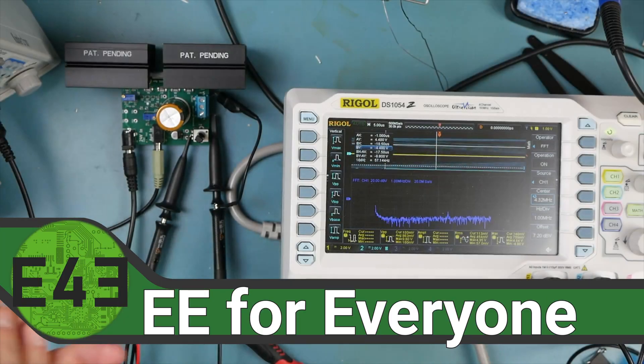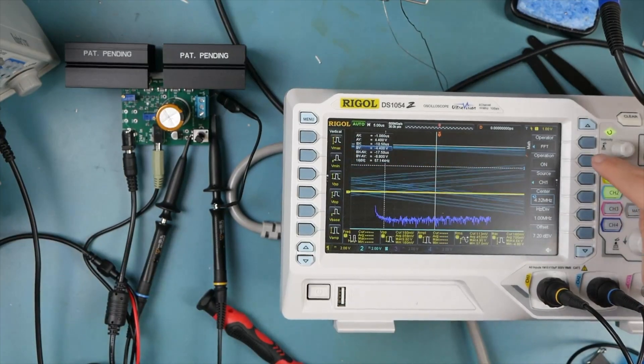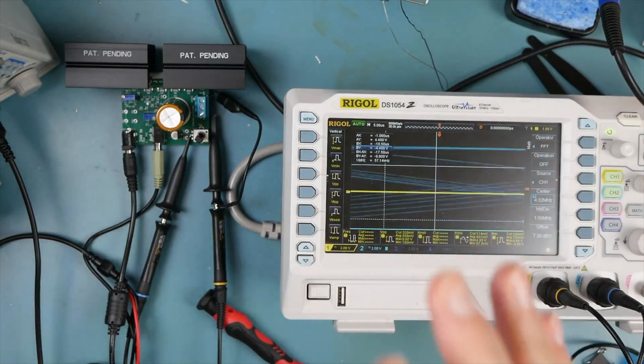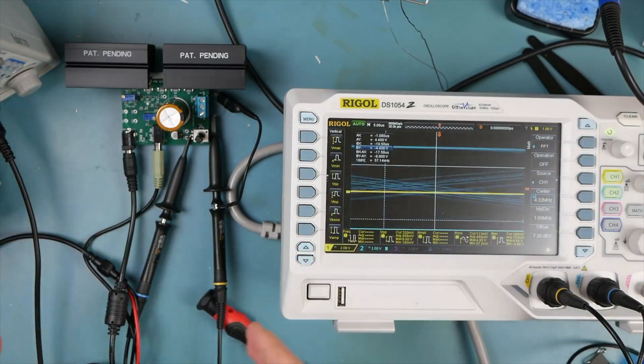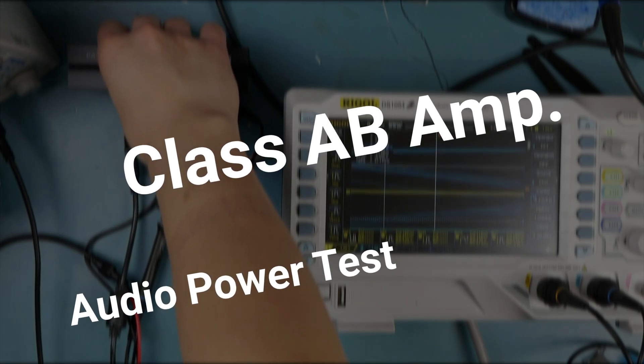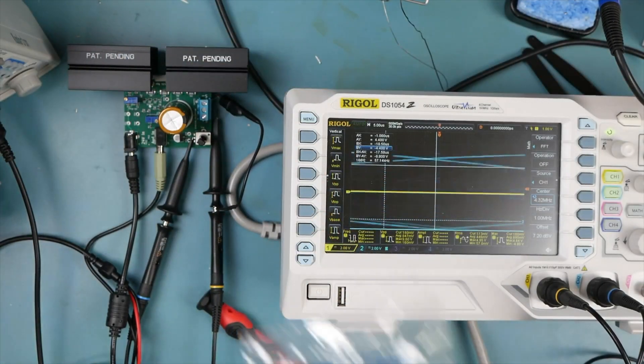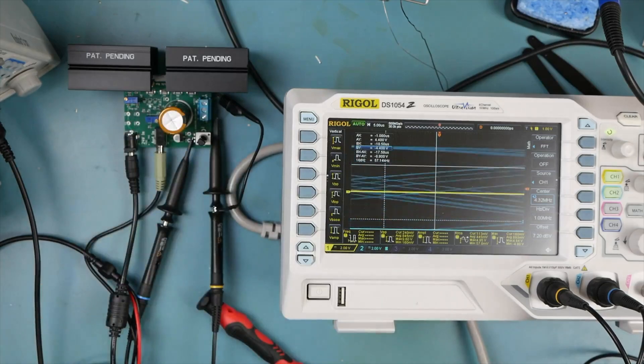Welcome back to the lab, welcome back to EE for Everyone. We're picking up pretty much right where we left off, just a little bit of reconfiguration, and here's what we're doing today. We are getting this system one step closer to our official testing — dug through the bin of spare parts and found a couple old Ohmite heat sinks and heat sink clips that we could repurpose for our little exploration today.